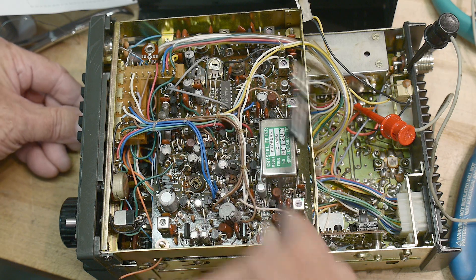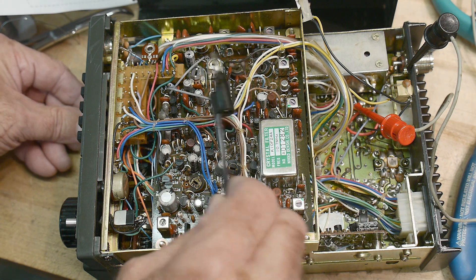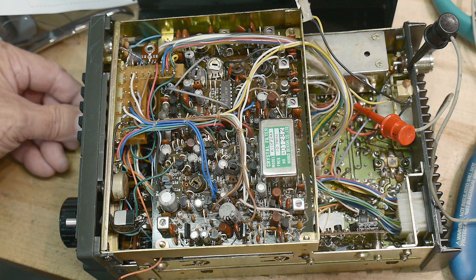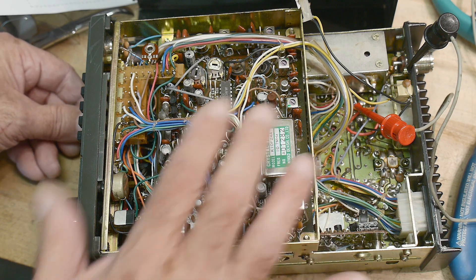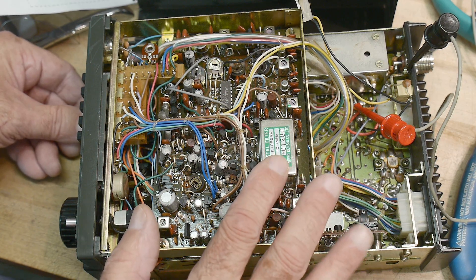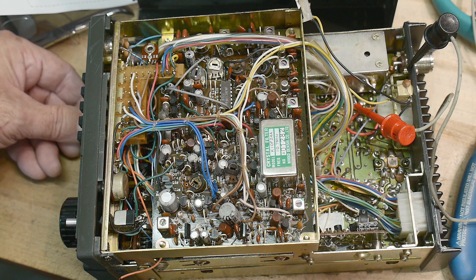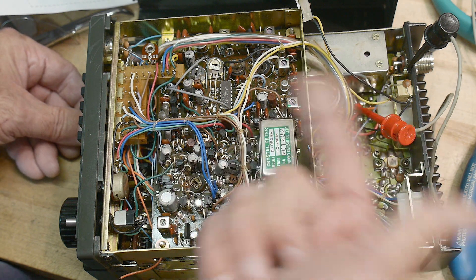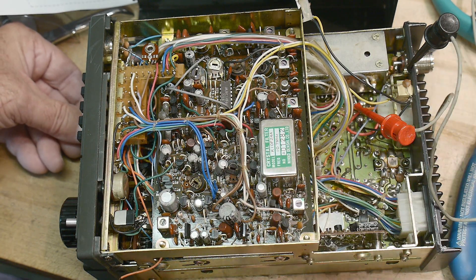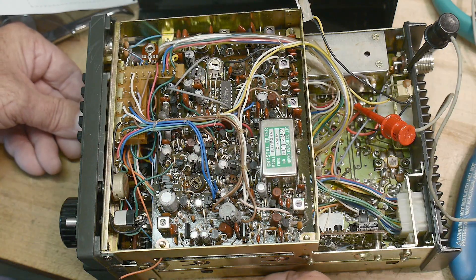We know that at least half of the receiver is working — everything up to 10.7 megahertz. This test tells me the radio is worth playing with. Since at least half of the receiver is working, maybe just the front-end section is blown out — maybe there's just one FET on the front end that's destroyed, or maybe it transmitted into itself or had a short reflect back in.